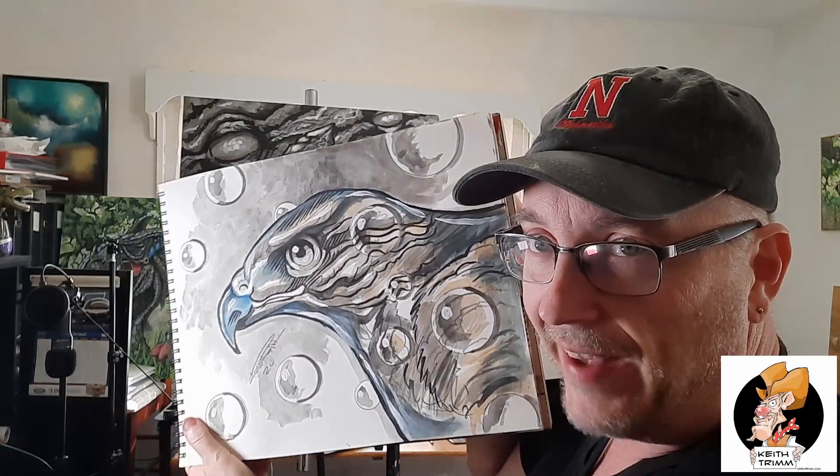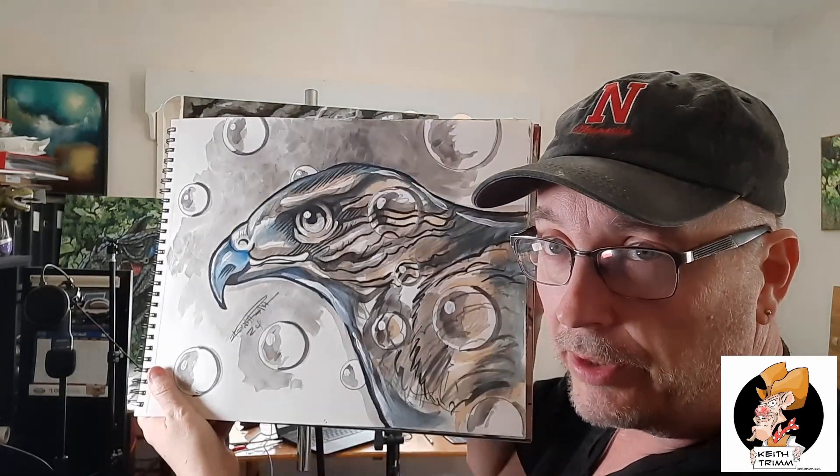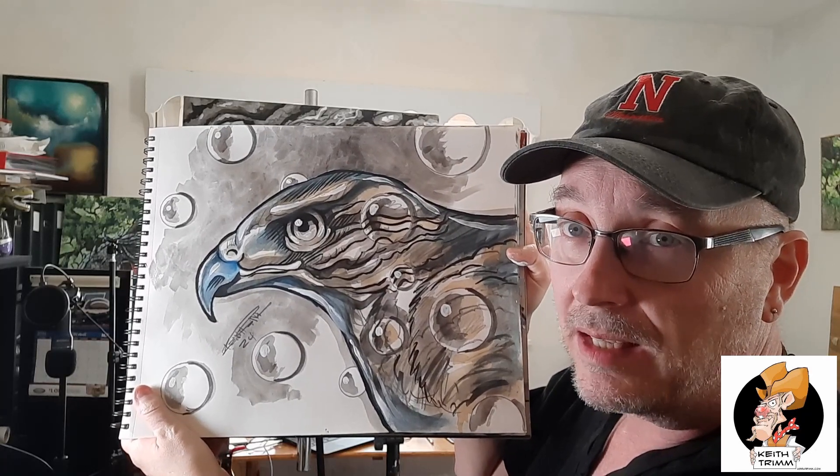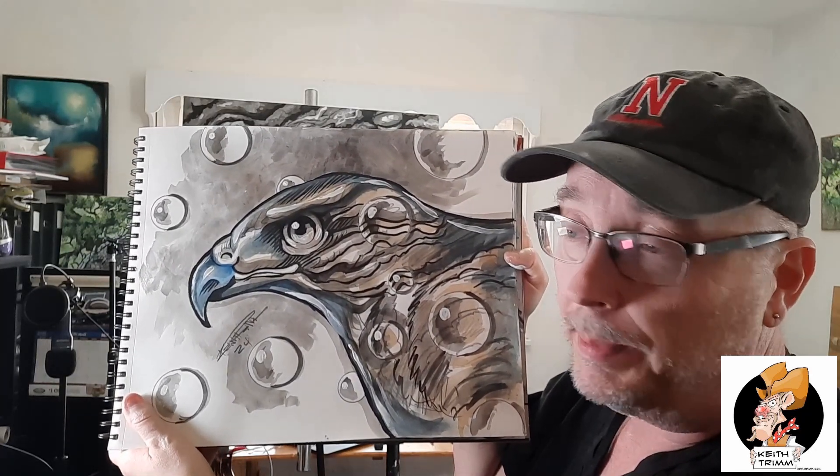So you can go back and check this stuff out. But this one here, this particular image, this falcon right here, is on this video. You can watch me actually make this on this video, so just stay on here and don't stop it.